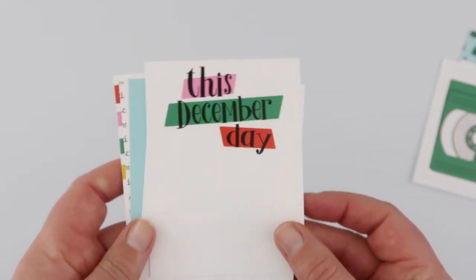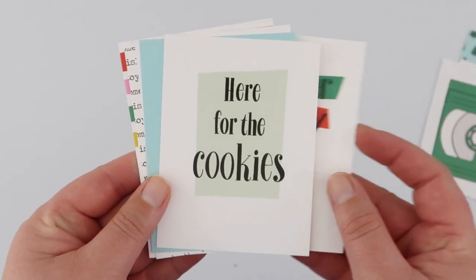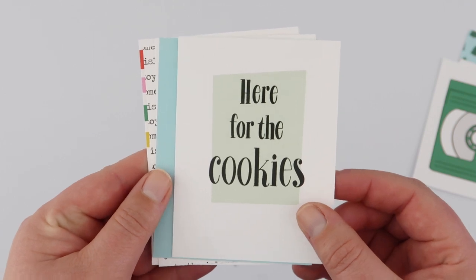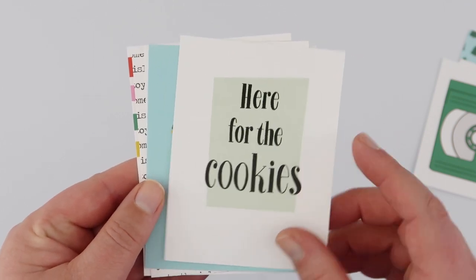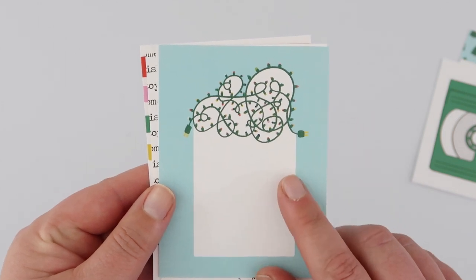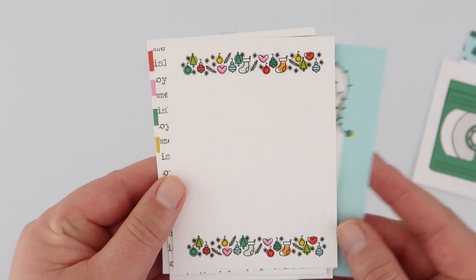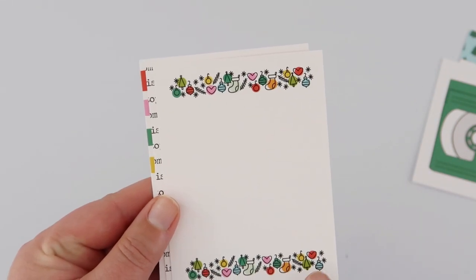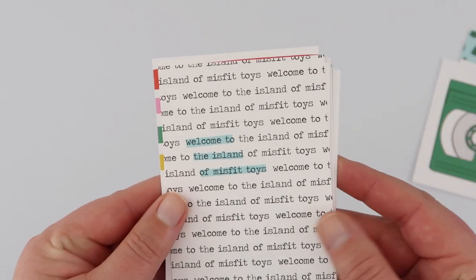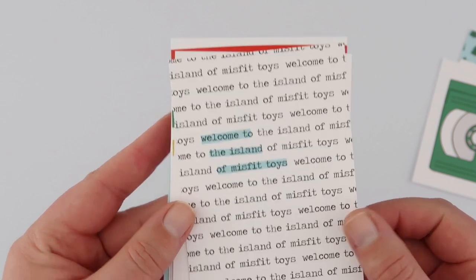Then the three by four cards — heaps of room for journaling on these. All the cookies — definitely, definitely during Christmas, and during the rest of the year as well, but definitely at Christmas! And the tangle of Christmas lights — is that not a holiday tradition for everybody? This is another cute journaling card, and it coordinates really nicely with a stamp. 'Welcome to the Island of Misfit Toys' — this is so cute.